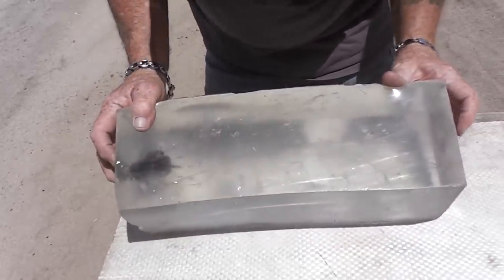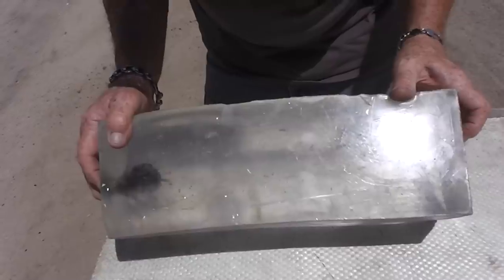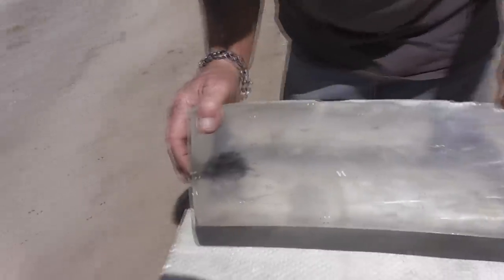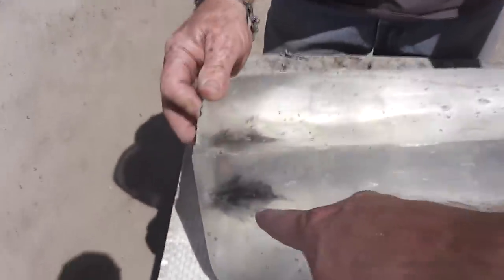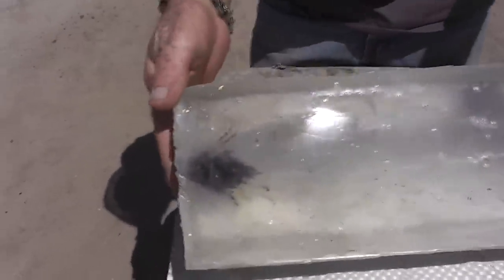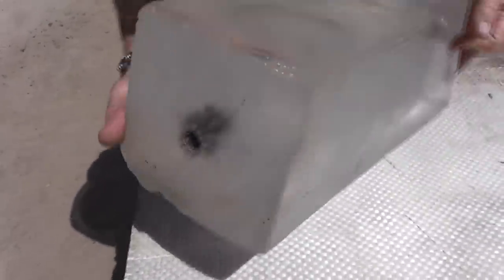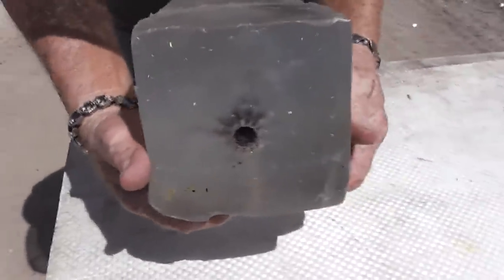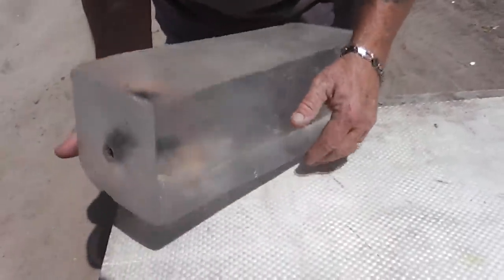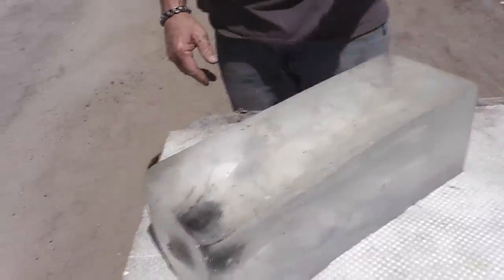Sometimes it worked, sometimes it didn't — it actually bounced off the board. Look at that: it went down, bounced, curved back up, and came out. Funniest wound track I've ever seen — it was going down like 45 degrees and didn't bounce back up, but it just had enough energy to go all the way through the gel.